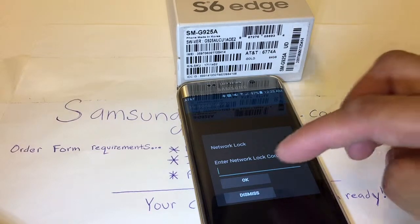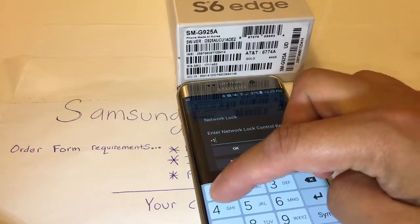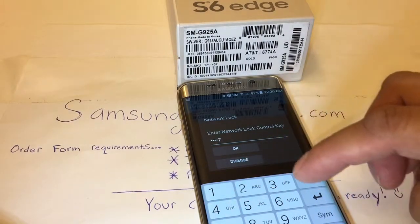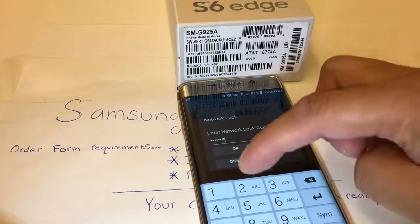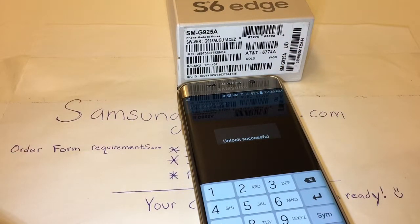Mine is 8-1-4-9-7-9-4-2. Press OK. Requesting unlock. Unlock successful.